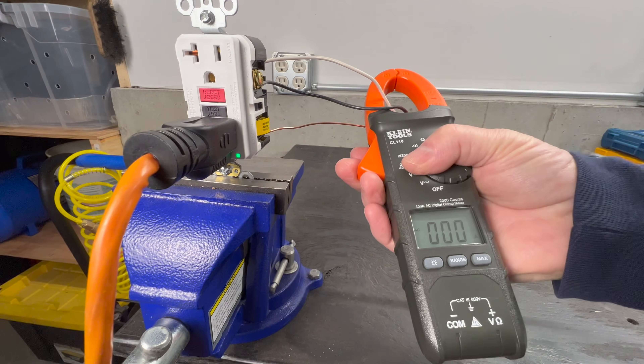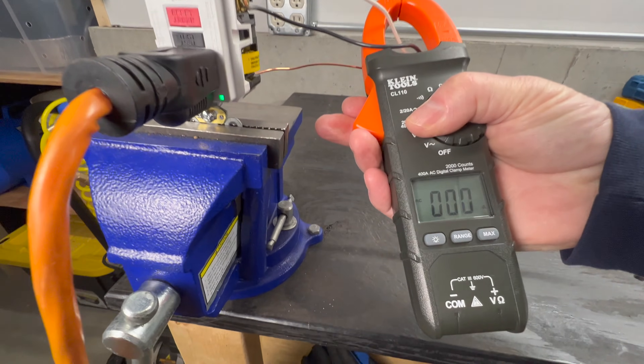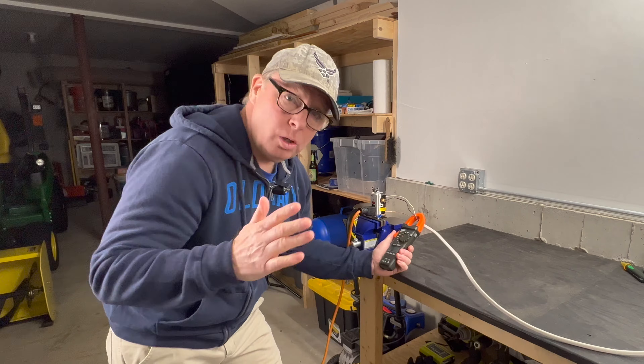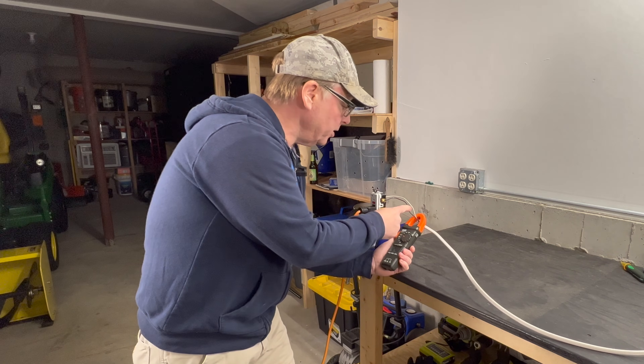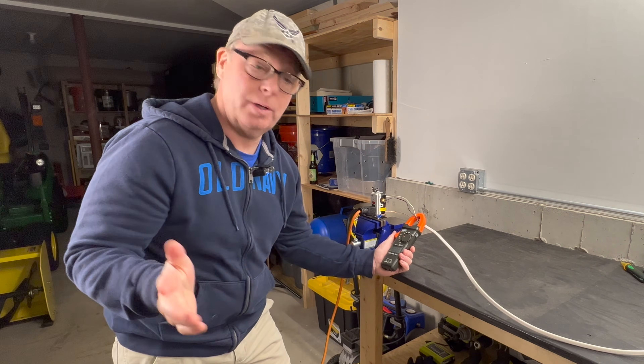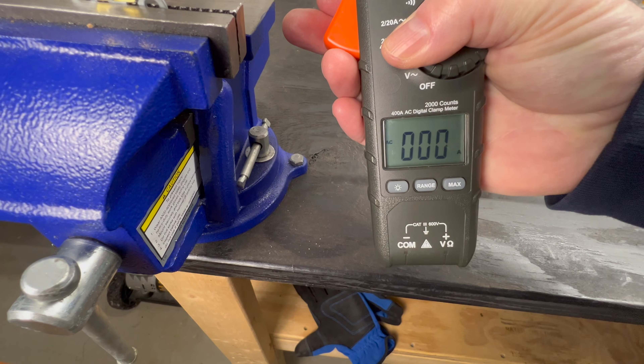But now, let's check the hot and the neutral together. Notice that there's 0 amps. What happened to our 5 amps? What's happening here is the magnetic fields on the hot and the neutral wires are canceling each other out, so that's why we see 0 amps on the meter.